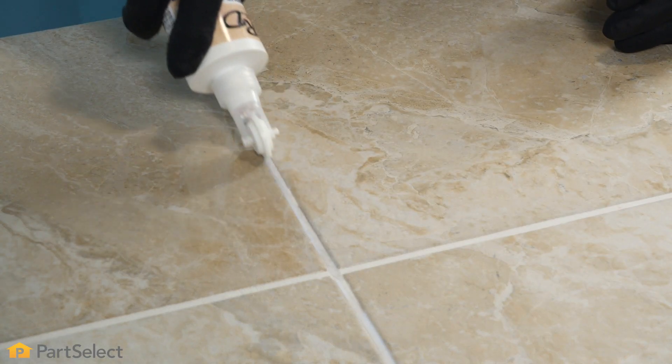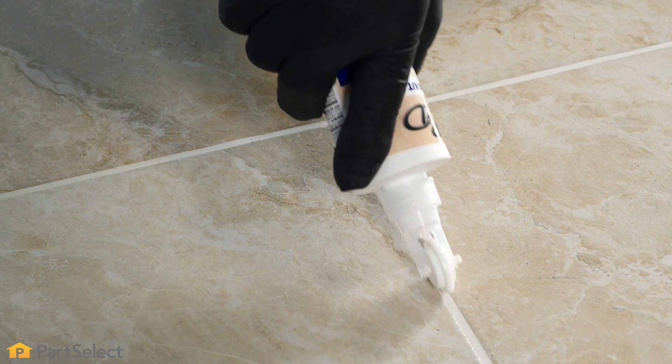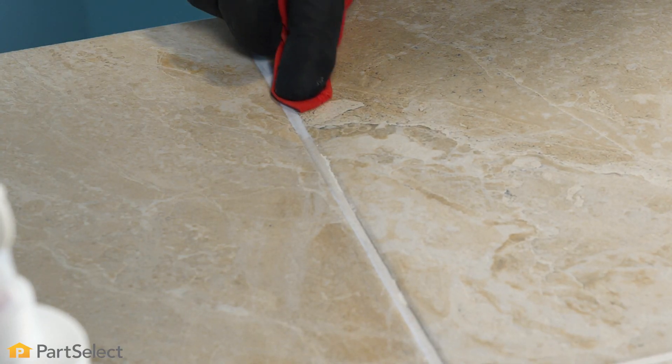When applying your grout sealer, make sure you have full coverage. Be sure to wipe up any excess. Allow that to set for 60 to 90 minutes before you apply a second coat, and then allow it to dry for 24 hours before it comes in contact with any kind of moisture.